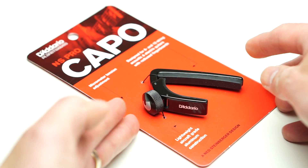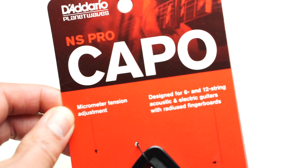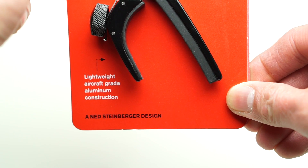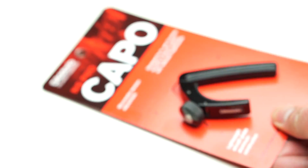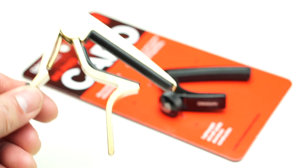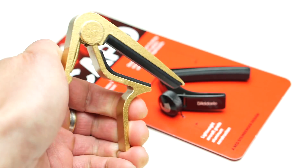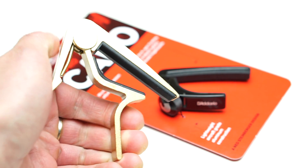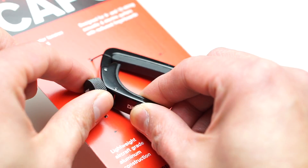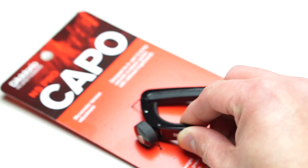This is a video review of the Planet Waves NS capo. This is quite a unique capo because it uses a dial to adjust the tension. As a comparison, here is my regular capo — an inexpensive one. With a regular capo you use the clamping action; it has a spring and clamps onto the neck of the guitar, whereas this capo has a dial where you can adjust the tension of the clamping.